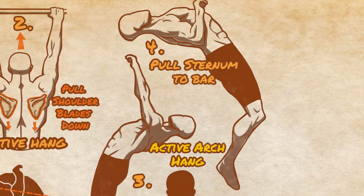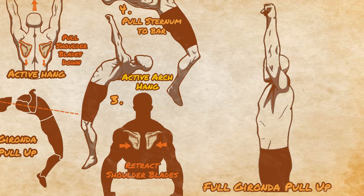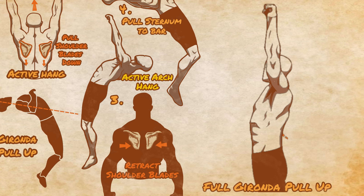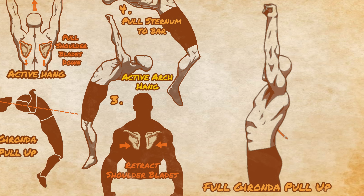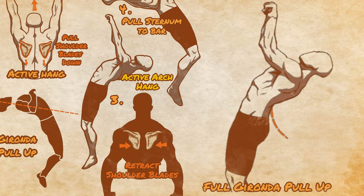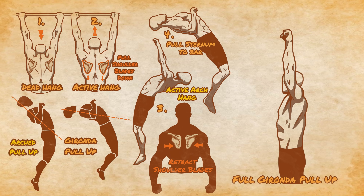Now this is a very mechanical version of the Gironda pull-up, but it's great for teaching the proper movements involved. However, once you get better at the movement, all of these movements will blend together into one continuous motion. One important thing to remember is not to retract the shoulder blades until you are close to around 120 degrees of shoulder flexion, which will be as you are nearing the top of the active arch hang, and get a sensation of locking down the shoulder blades.